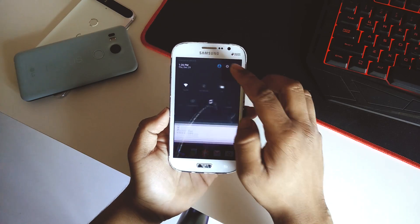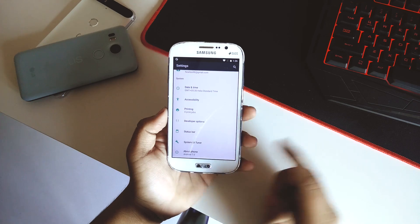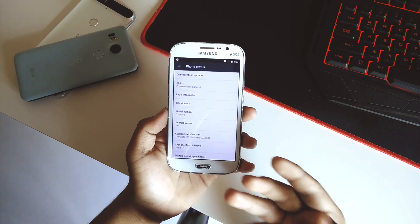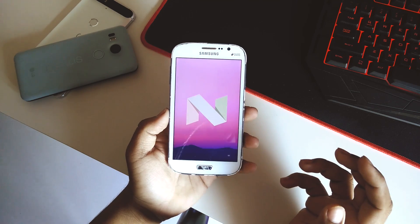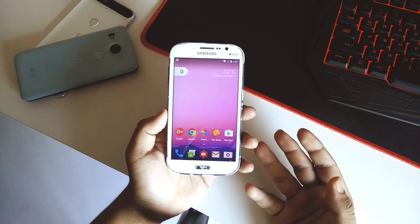What's up guys, this is Hardik here and today I'll be showing you guys a new ROM for our Samsung Galaxy Grand Duos which is based on Android version 7.0 Nougat. Yes, we have the Nougat ROM finally, and it is like the unofficial CyanogenMod ROM but it works pretty good.